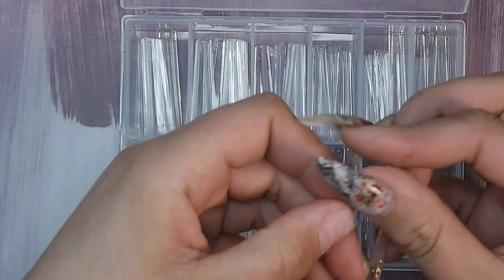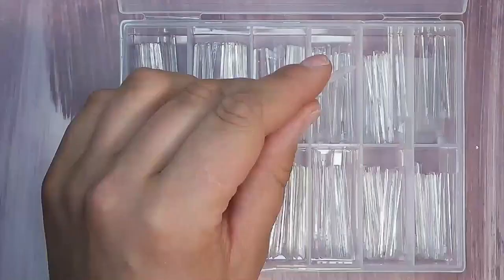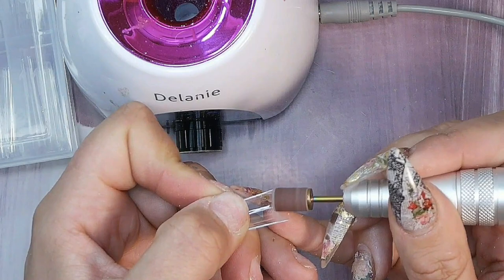Today we are going to be using some regular tips from Unagella — I quite like these, they're from Amazon and I'll link everything below. It's important that they fit from sidewall to sidewall. I'm just going to mat them down slightly so that they're a little bit rough on the inside where I'm going to apply the solid builder gel.